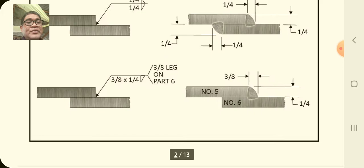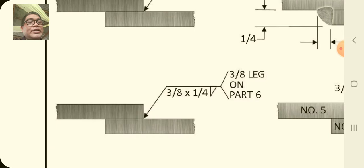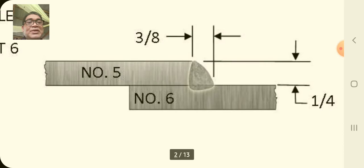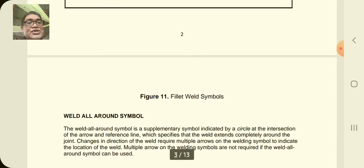The third drawing is a little more elaborated. You have the reference line with dimension three-over-eight by one-fourth — that's the dimension of that weld on the arrow side. The leg is three-over-eight on part six. The actual weld will look like this with part five and part six, and dimensions three-eighths and one-fourth.